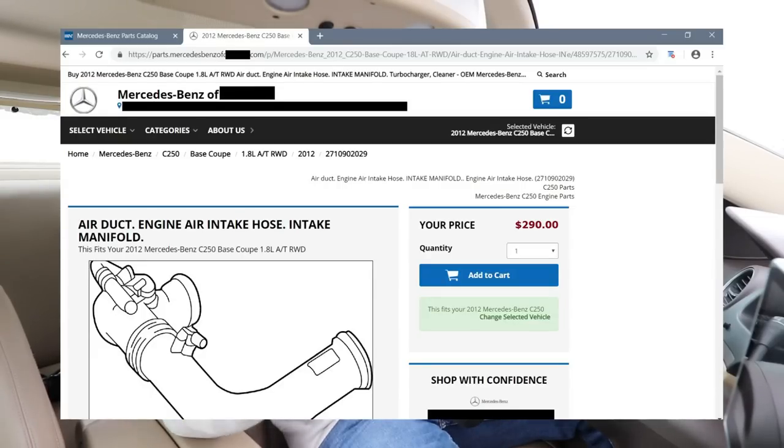This ultimately reduces the performance of your car and can give you a check engine light. Some people have even experienced that their car drives perfectly fine, but then when they open up the hood, they see the broken tube and later get the check engine light. However, for some odd reason, Mercedes only will sell you the entire air intake tube, not just the mini tube that has broken off.